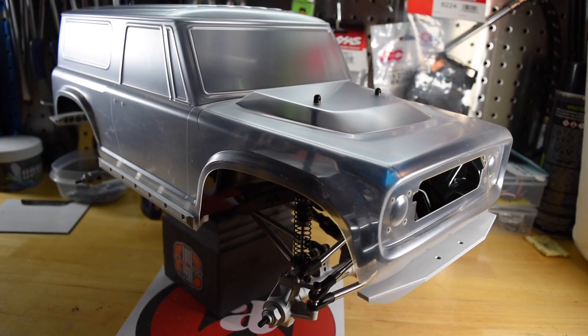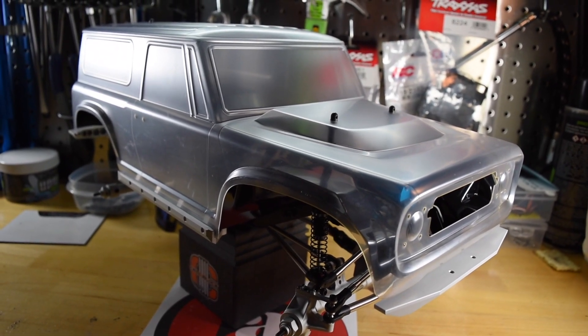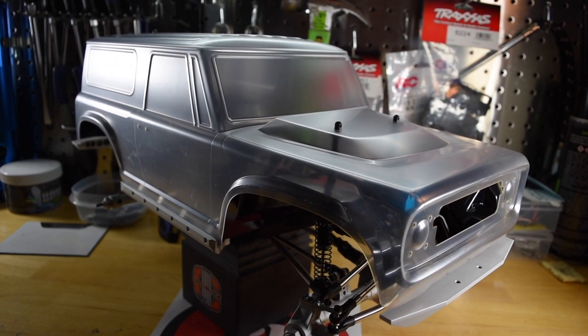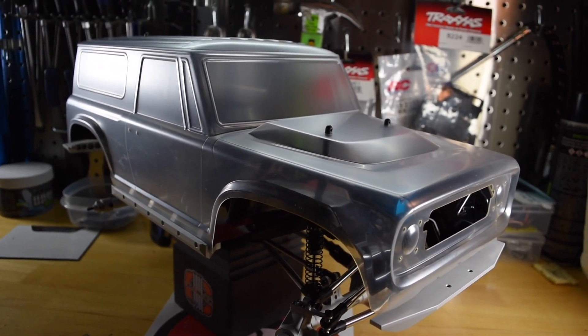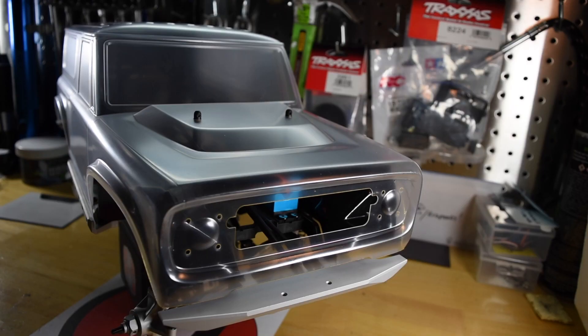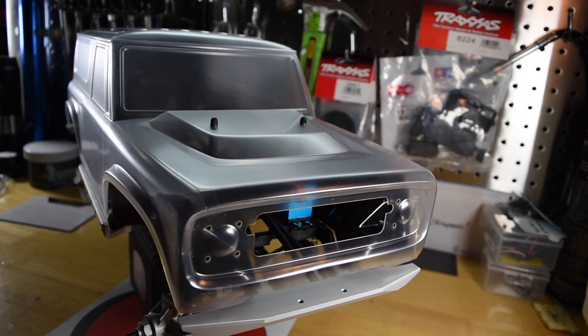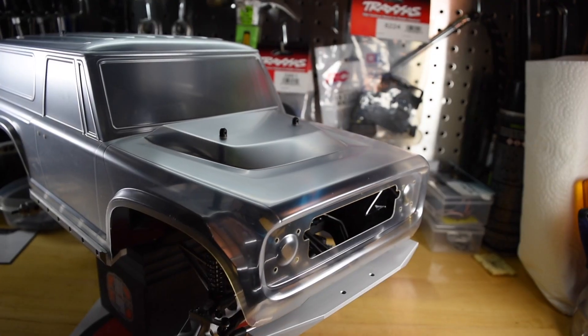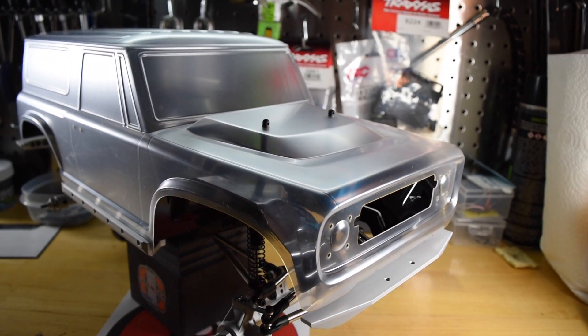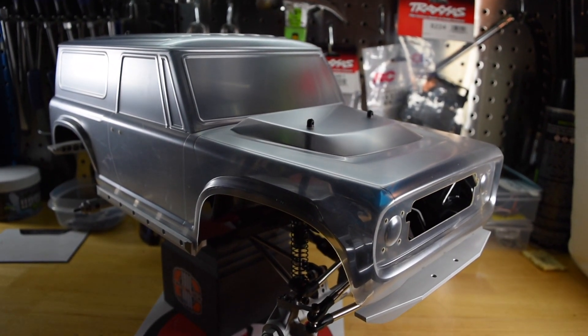I'm not using the light kit on this — I got the Axial NVS light kit, but I'm not going to use it here. I actually ordered a different, simpler lighting setup: 10mm headlights and 5mm taillights. The NVS just has a lot of lights on it and I think it would be wasted on this. I really don't want to cut holes into the body — I like the way it looks. With this body, less is more.